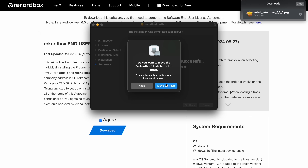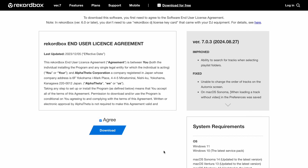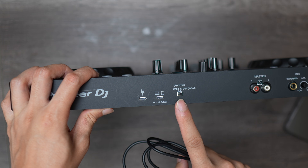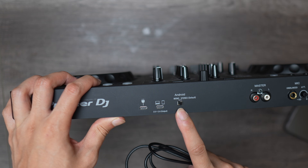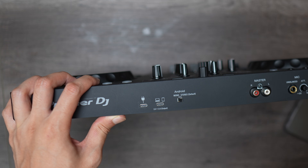After installation, open Recordbox and sign in or create an account if you don't have one. Step 2: connecting the DDJ Flex4 to your laptop. Plug the USB Type-C end into the back of your controller, and then the other USB Type-C end into your laptop.